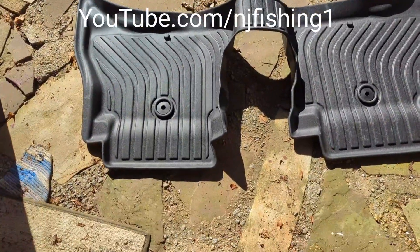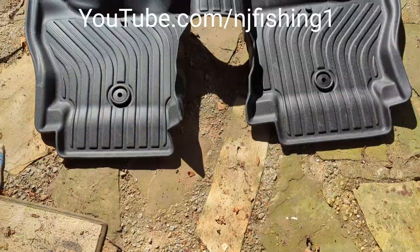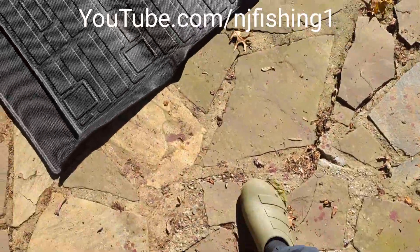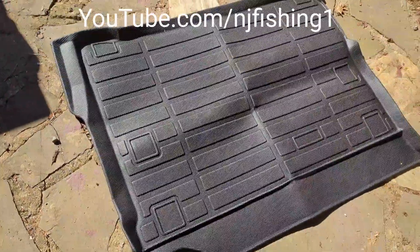I put it under the sun to get it heated so that the rubber will become softer, because right now it came and it was pretty hard. So I'm gonna take it back to install now.